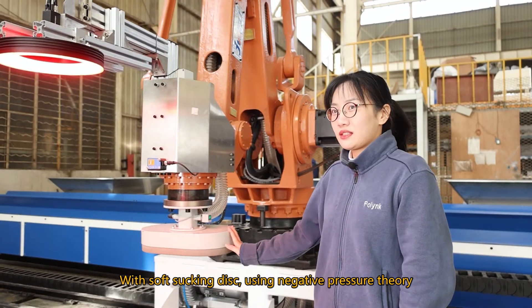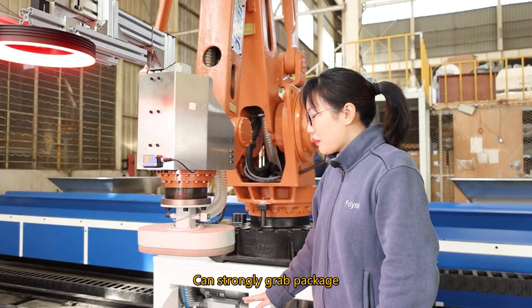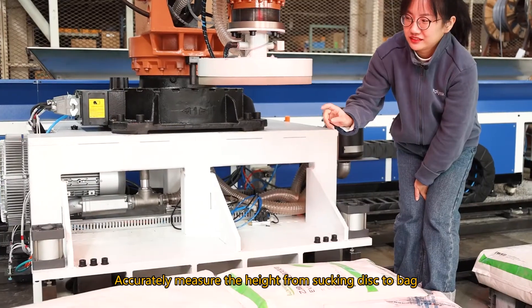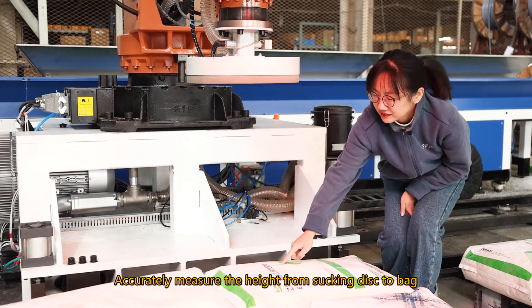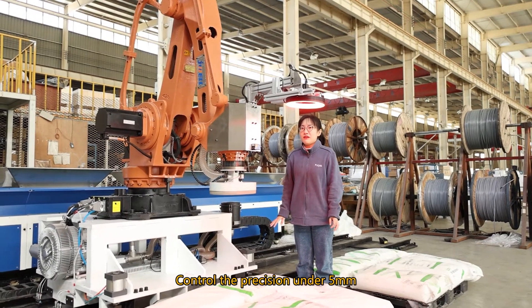With a soft sucking disc, using the negative pressure theory, it can strongly grab the package. It imports a SICK brand laser sensor to accurately measure the height from the sucking disc to the bag, controlling the precision to under 5mm.